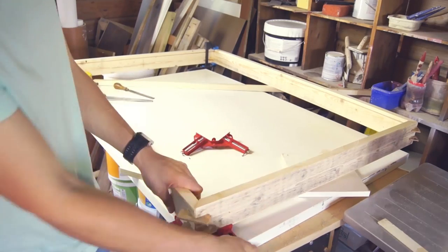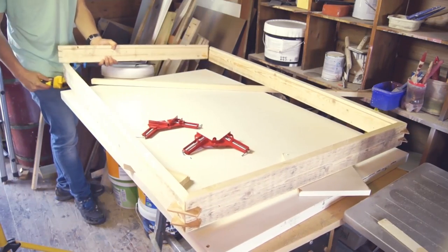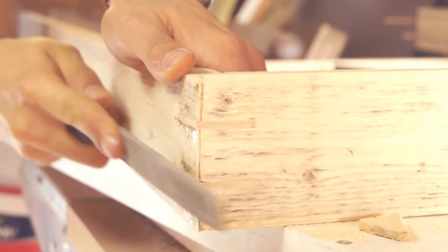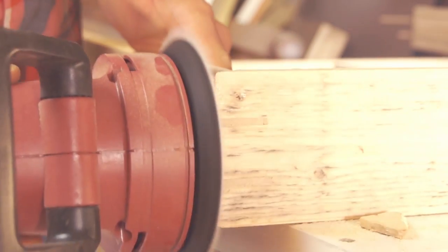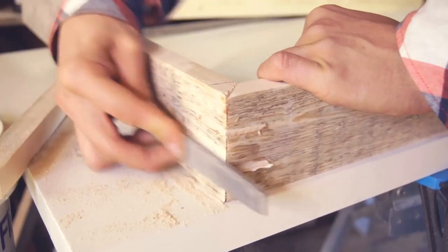I repeated this process on all corners, but I left out the last short plank to be able to slide the acrylic in — I'll get back to that part later. When all the glue has dried we can just cut away the excess wood on the spline joints. Creating the spline joints was actually pretty easy and that jig helped me out a lot. To make the edges look a little nicer I went over them with a file and then sanded it down using an orbital sander, then repeated this process on all sides of the box.